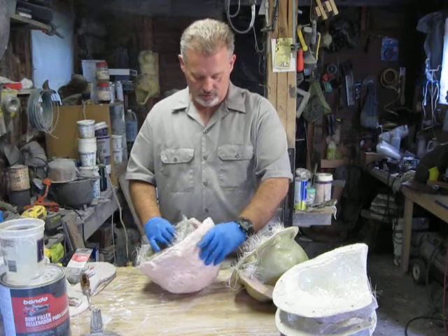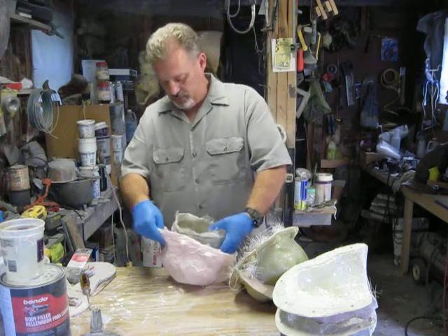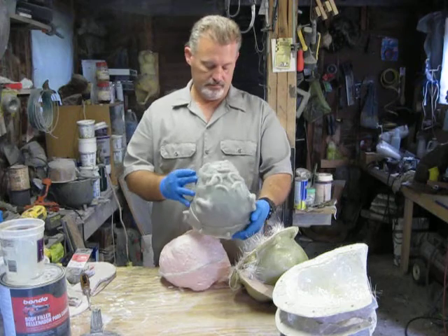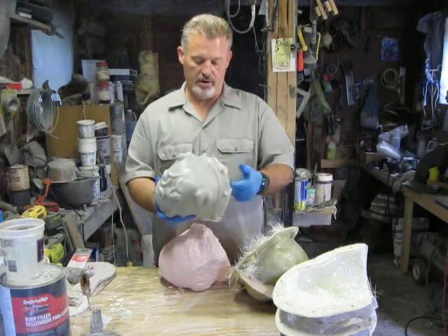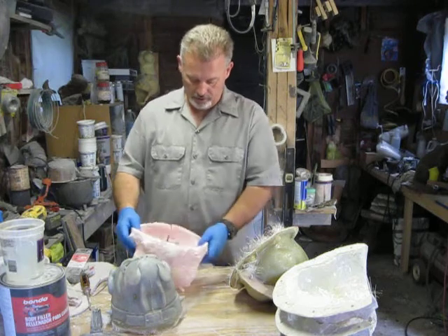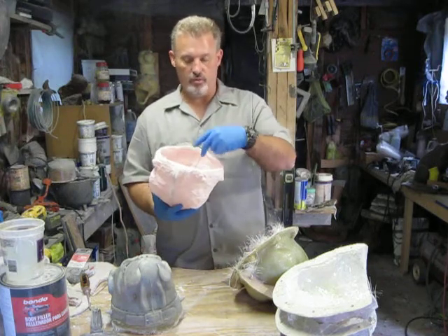We'll see what the piece looks like, see if everything came out good. It takes a little bit of wrangling. Got a few little repairs to do on this one, which you normally do. But this was the mold that I was telling you about — this is exactly what I want. I want very little to have to repair.